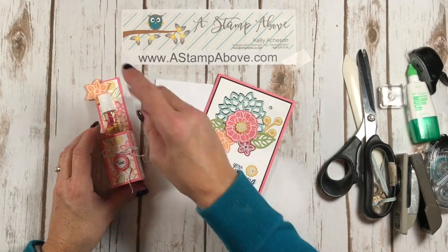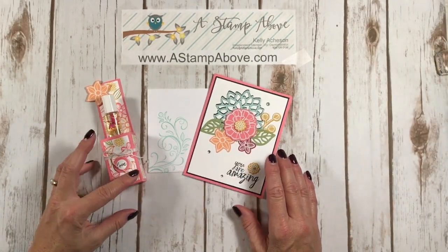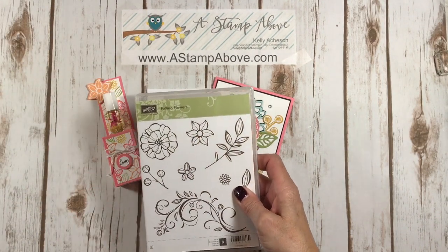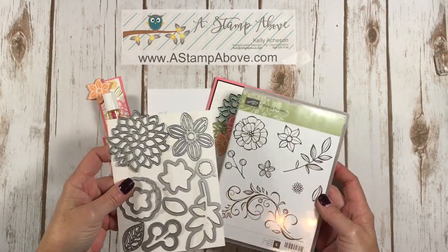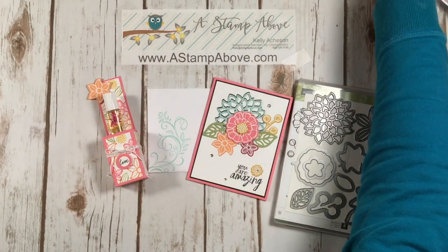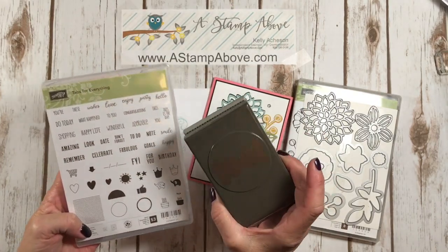So tomorrow when Haley comes to pick up her cat Opal, I will be able to give this to her and make her day fabulous — I'm sure she's going to be so excited. I used Falling Flowers with the Mayflower Framelits — an awesome, awesome set. I also used All Things Thanks, which is a great thank you greeting set. And then I got the little 'love' from the Tabs for Everything set, which also has a matching punch — you can buy this set in a bundle, so that's cool.